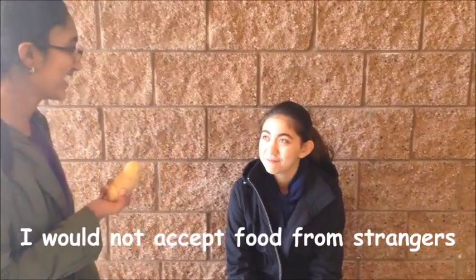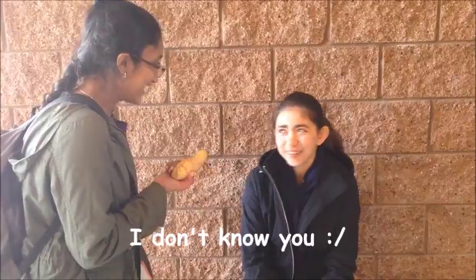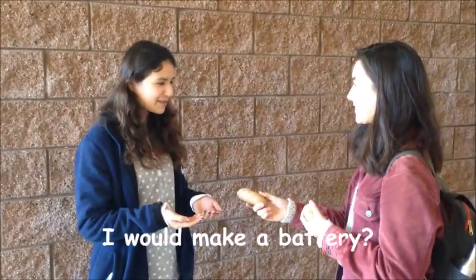Hi! Hi! If I gave you this potato right now, what would you do with it? I would not accept food from strangers. But I'm not a stranger! I don't know you! If I gave you this potato, what would you do with it? I'd make a battery.